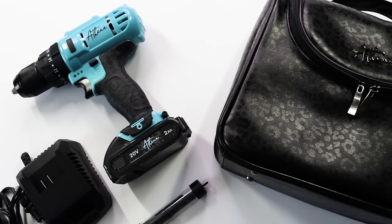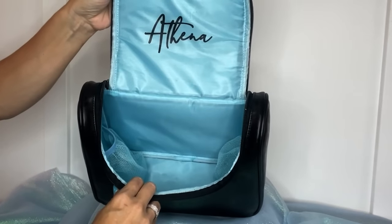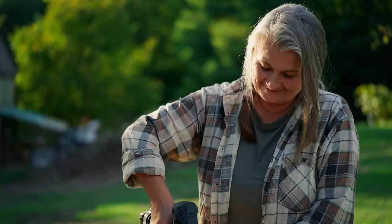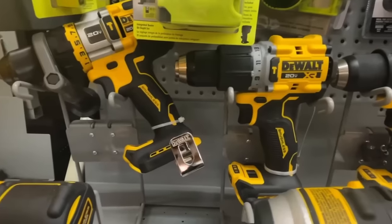Lady Jane isn't riding solo. She comes with a whole entourage: a battery, a fast-charging station, and a set of bits all wrapped up in a water-resistant cheetah print bag, because your tools deserve a cute outfit too. Reign victorious over your DIY project. This is not just a tool — it's a statement. It says you're fierce, you're fabulous, and you can drill a hole in just about anything. Whether you're a 35-year-old upcycling queen or a 65-year-old grandma building a tree house for your grandchildren, the Lady Jane drill is your new BFF. Click the link below and order your Lady Jane drill today.